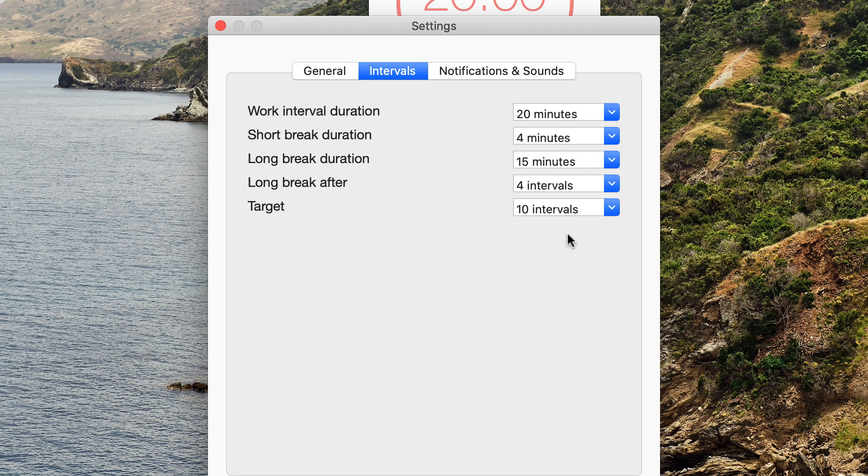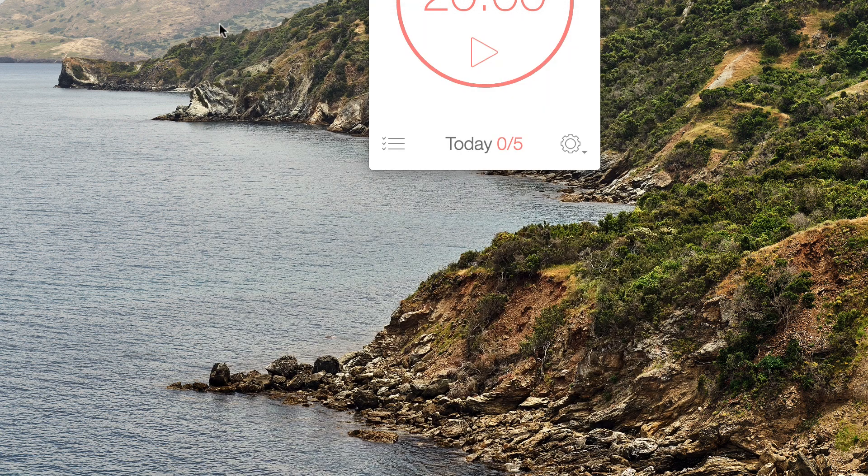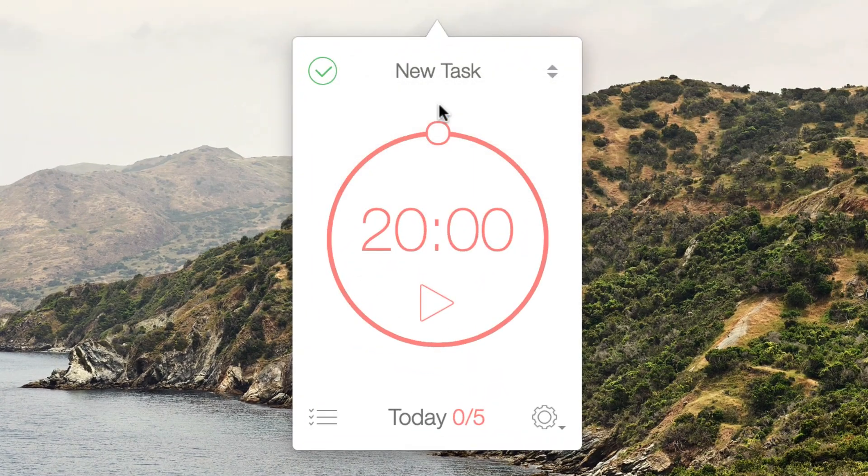You've also got target intervals for the day — so for example, I could set that to five cycles. There are a few more settings which I'll come back to near the end of this video.